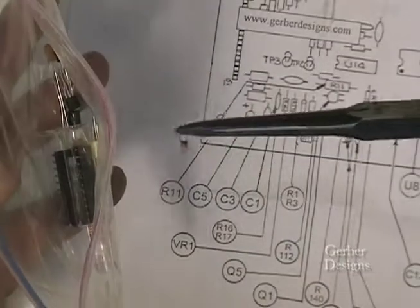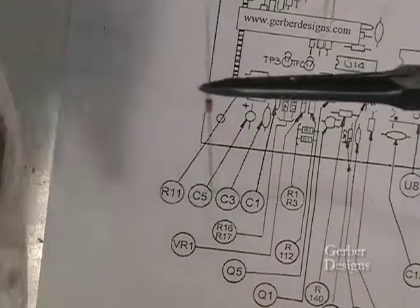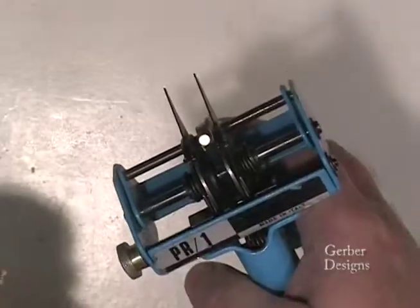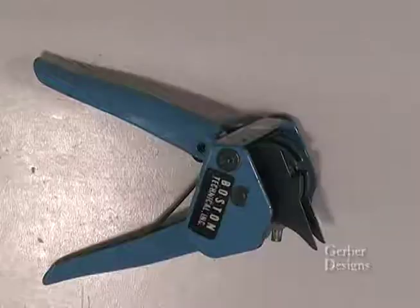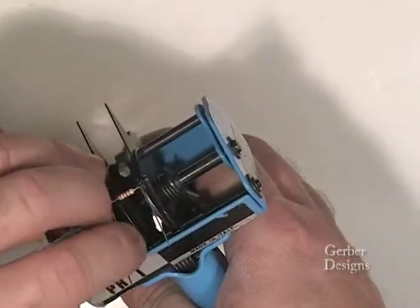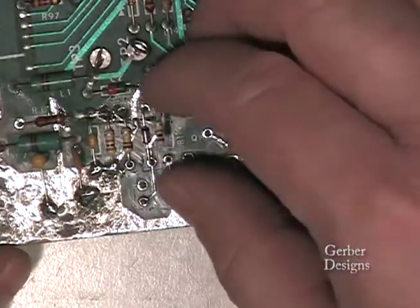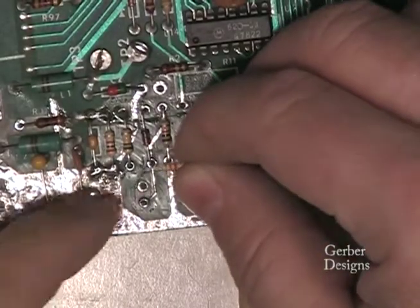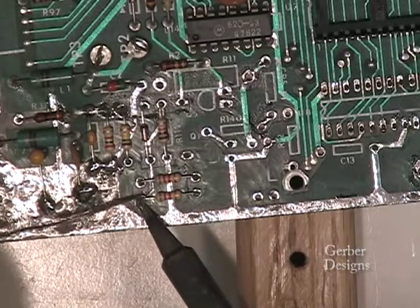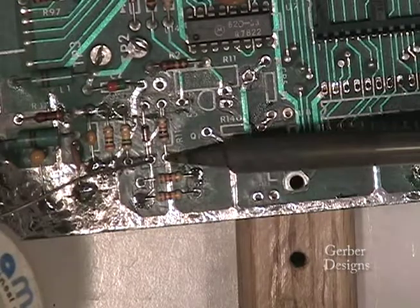VR1 is a 1N5237 diode. Be careful to make sure it is not a 1N4148 diode. Let's continue on with R112, R1, and R3. This is another example of a lead forming tool. I usually try to install components in an orderly manner — gold bands towards the top on resistors or to the left. Solder components on the top of the board when you have traces on top to ensure a good connection rather than hoping the solder flows through the holes from the backside.